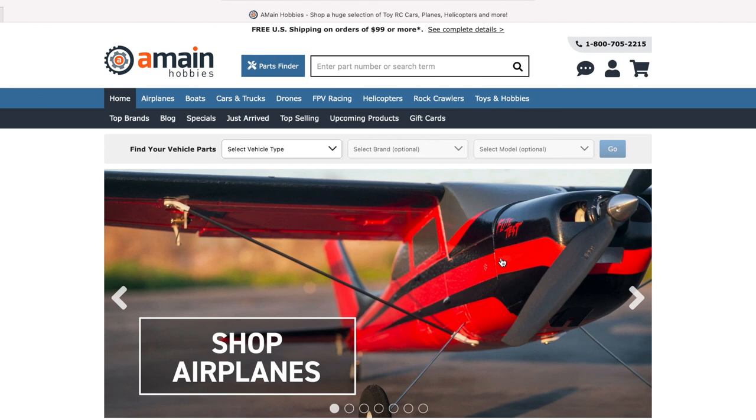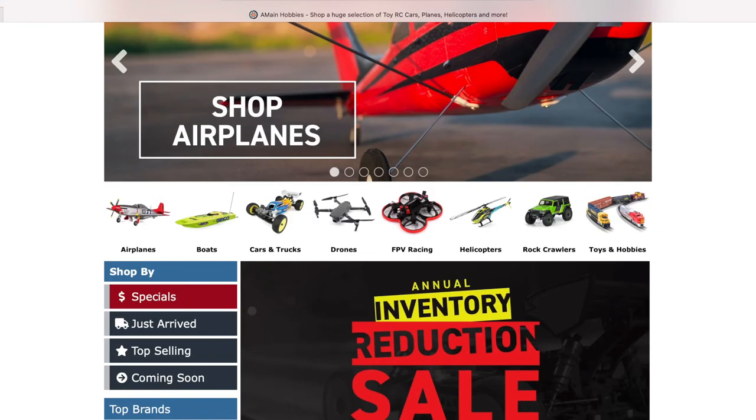Alright guys, pretty excited about these cars. I wish I had the money to buy them — I want them really bad. Maybe if I sell off some of my collections in the future I'll probably get one. But in the meantime, happy RCing.